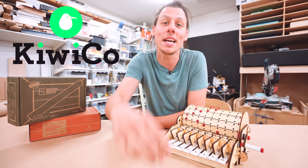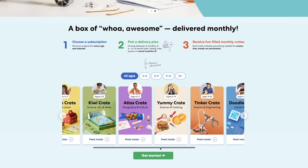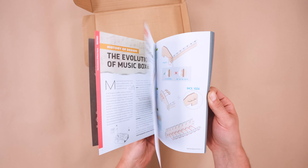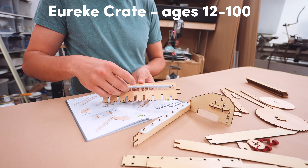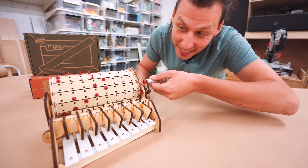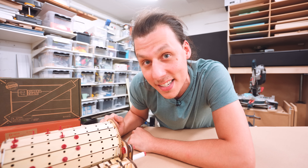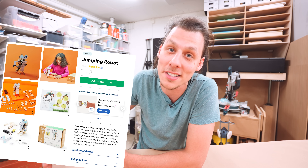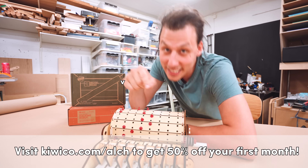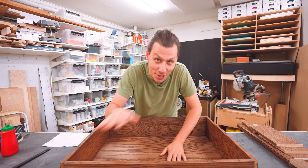Today's sponsor is Kiwiko. Kiwiko makes hands-on projects for kids designed to be more than just a toy — their crates teach educational topics like science, art, and engineering, and are designed to spark a child's curiosity and creativity. Every box comes with everything you need for that month's project. This month I got to try the Eureka Crate and built a really cool programmable music box. The crates are designed by experts, tested by kids, and they spend over a thousand hours creating each project. They also offer individual crates in their store — from walking robots to ice cream making. Click the link in my description or use promo code ALCH for 50% off your first month.